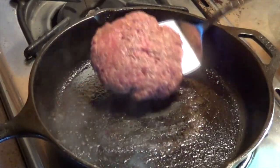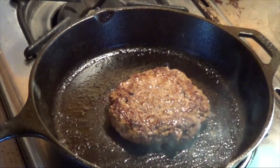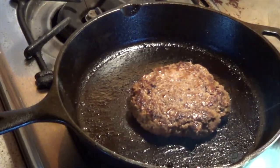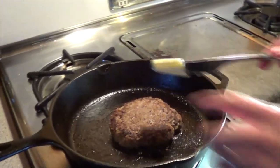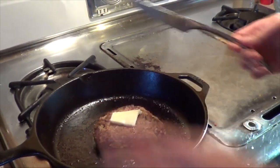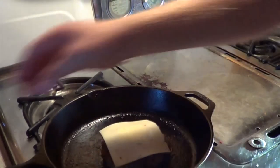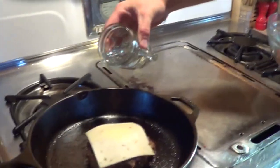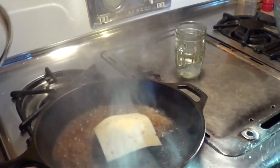You want to flip the burger patty when you can see that it's cooked about halfway up the side. Right here, when it's just about done, take a thin little piece of butter, put it right on top, cover that up with your cheese, hit the pan with about two tablespoons of water, and then cover it up.